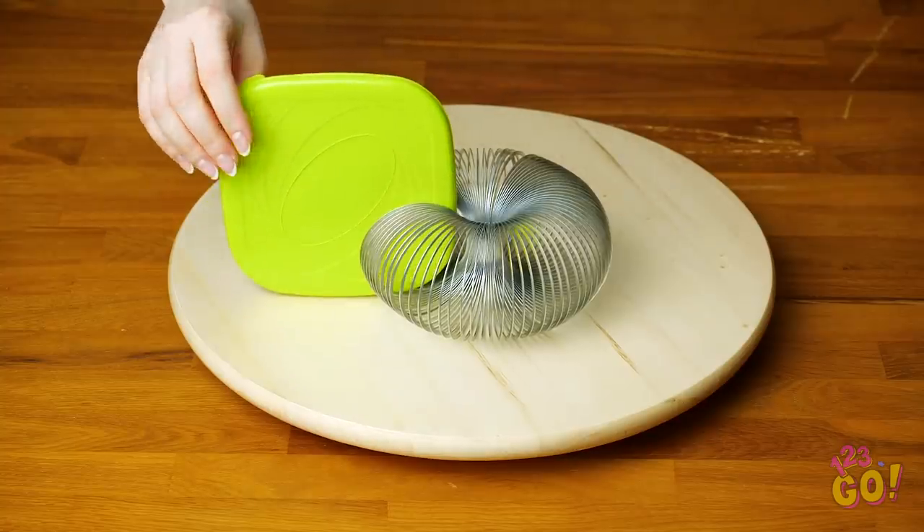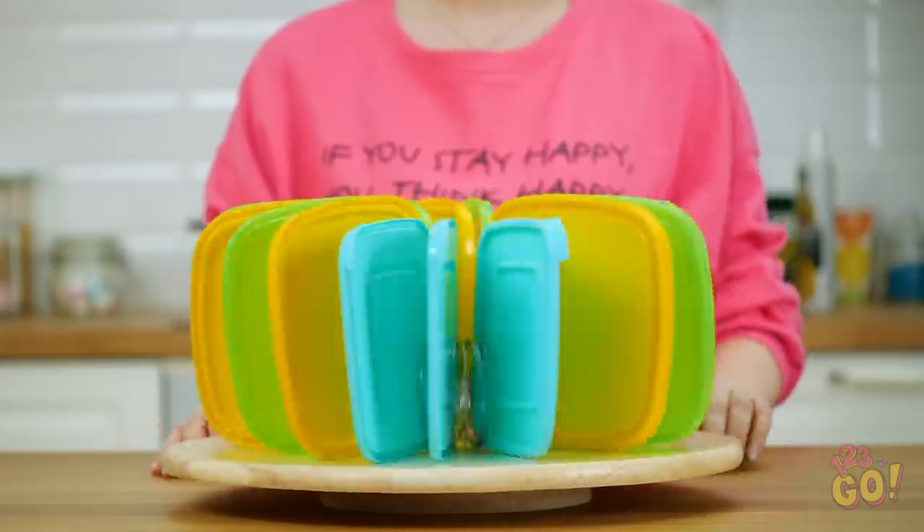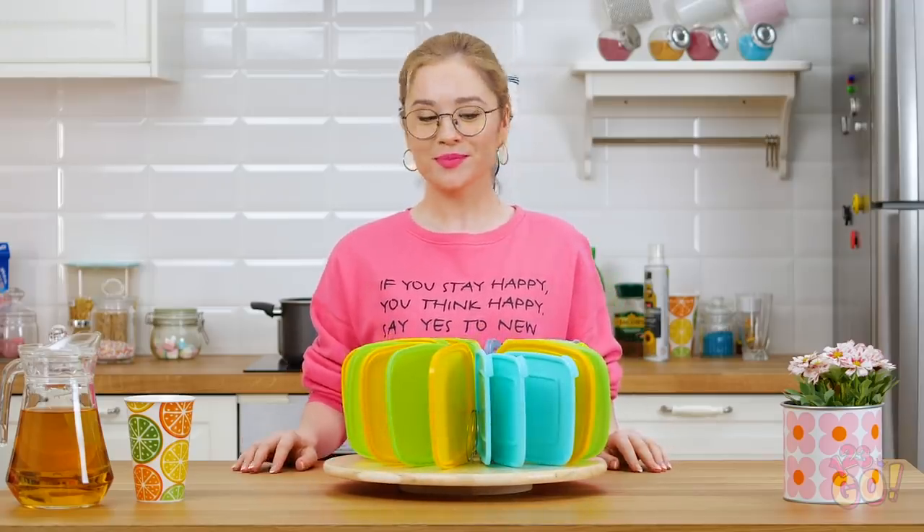Simply hot glue it to a hard surface like this lazy Susan! Now you can stand up your plastic lids in it without worrying about them toppling over all the time! Pretty nifty, right? I wish I would've thought of this sooner!